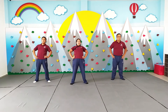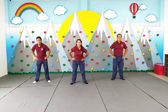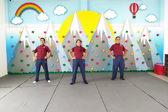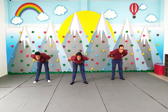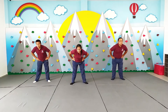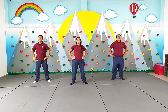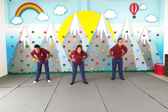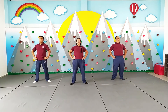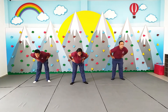De atrás hacia adelante. Y 1, 2, 3, 4, 5, 6, 7, 8, 9, última y 10. Muy bien.